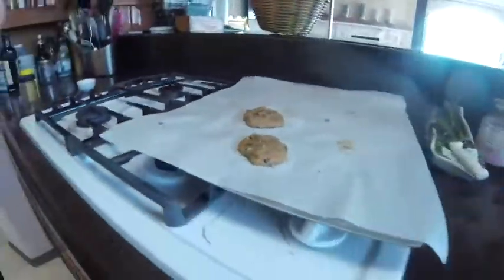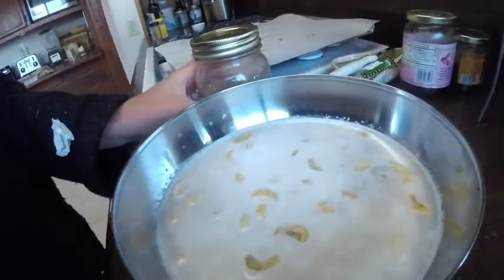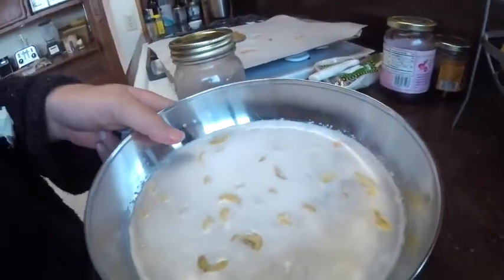Rebecca made some chickpea cookies. I'm soaking some cashews to make vegan cheese. Got the onion for it, the lemon, and garlic. I'm gonna hit the shower — I'm very sweaty and gross — and then make some cheese.